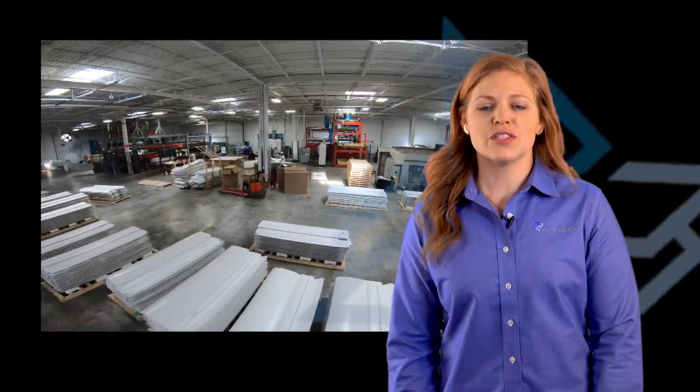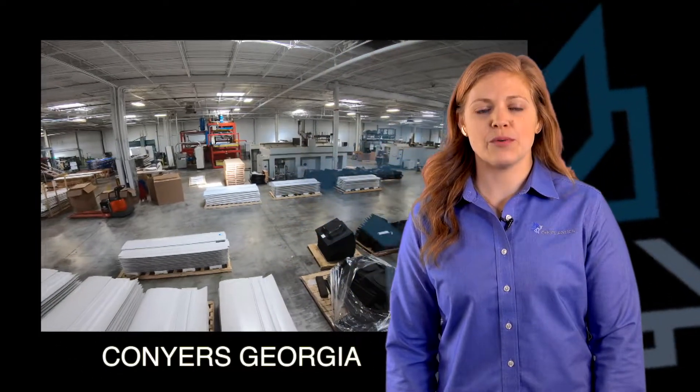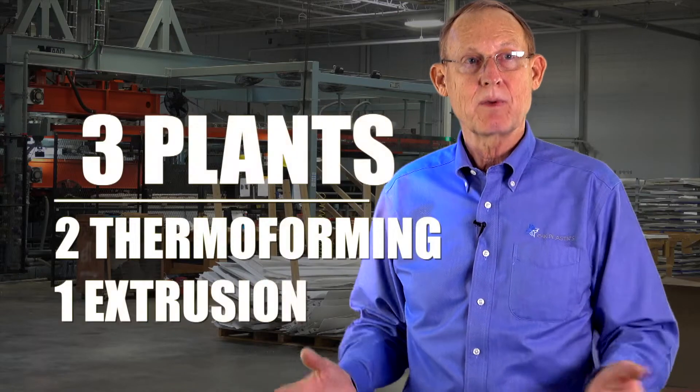Today I'm at our Conyers, Georgia plant, which is about a half hour outside of Atlanta. We've got three plants — two thermoforming plants and an extrusion facility. This facility is a hundred thousand square feet with high ceilings, lots of power, down in the great state of Georgia. Our plant in Georgia has the same capabilities as our other plant in Mantua, New Jersey, but it's newer and has some brand new equipment.